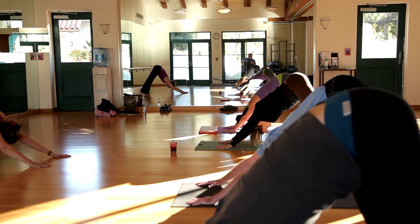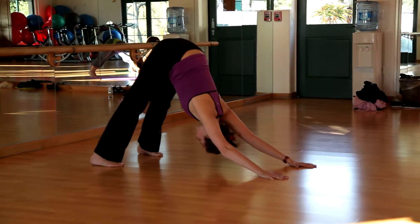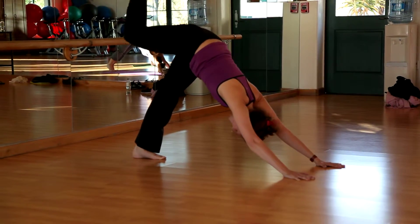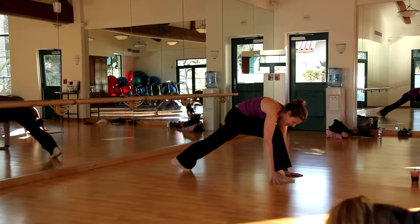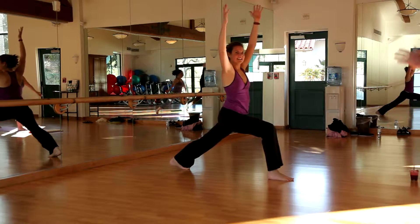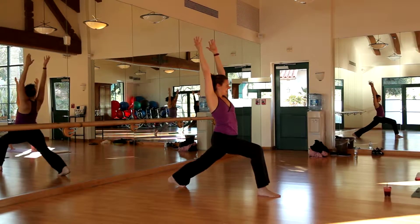And exhale. Good, then extend the left leg back behind you. And then bring one foot forward between your hands, and then come all the way up. And then bend down. Awesome.